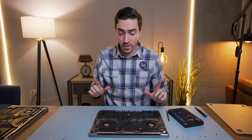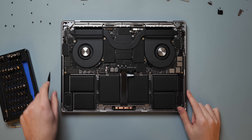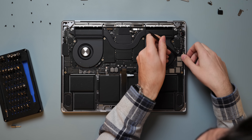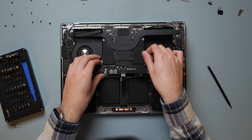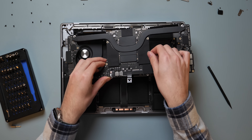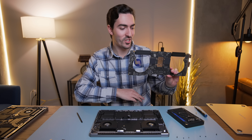Before you yank a board out, always do a very thorough visual check. Oh, I missed one — this is why you always do a visual check. No matter how many MacBooks you take apart, there's always something missing. Here we go. Careful. Ta-da — that's a logic board right there. That is a big boy.